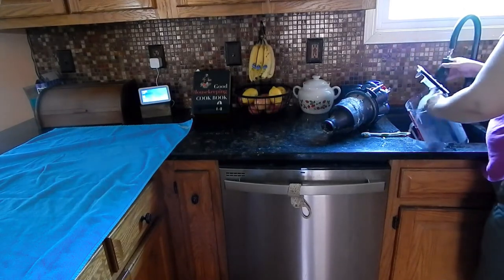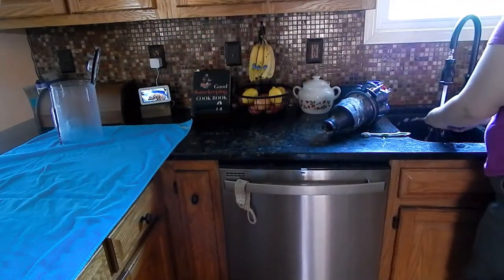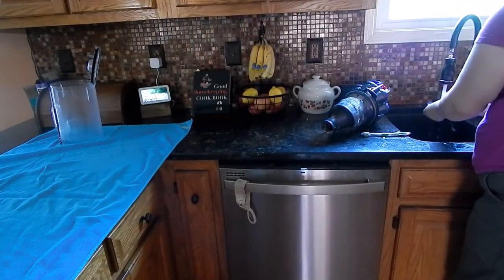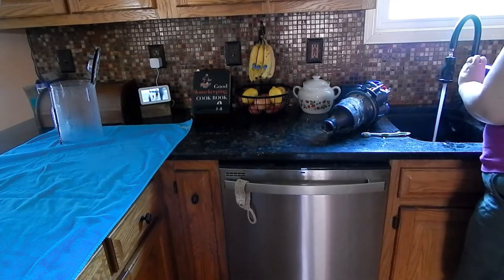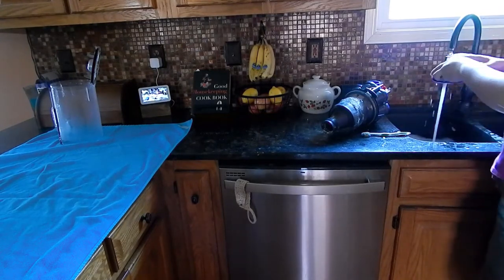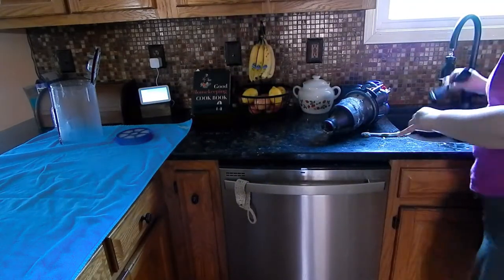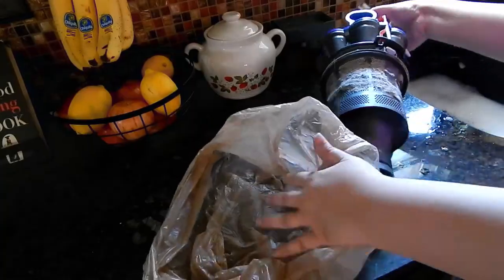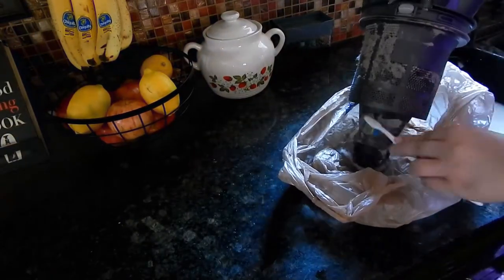Is the task of cleaning a vacuum fun, or do you think it's kind of tedious and boring? I am not a fan of it — the dust gets everywhere. And I know what you're thinking: if you cleaned it more often it wouldn't be so dusty, and that is true.